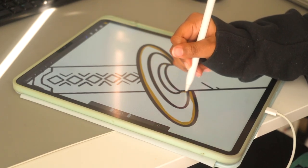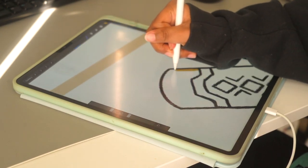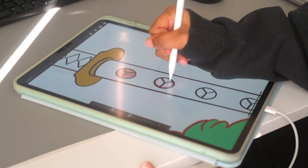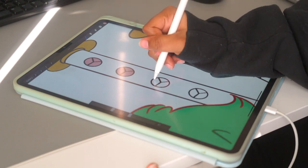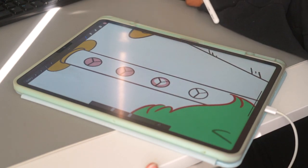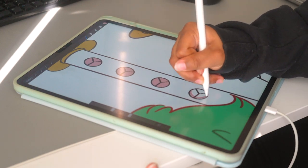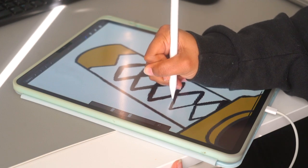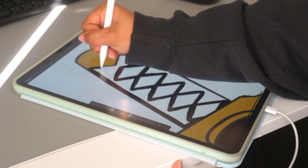It took me days to finish the drawing mainly because I work a full time job and after work I am exhausted. I started working out after work so that makes me double the exhausted. Nonetheless, I figured out what I wanted to do and how I wanted it to look. I used Procreate because that is the software I'm most comfortable with — I've been using it ever since I bought my iPad.